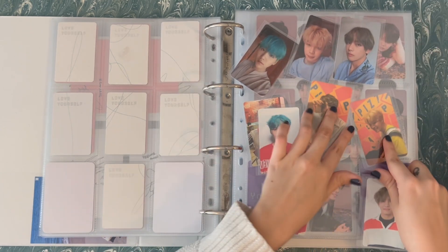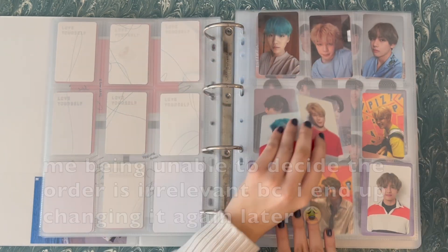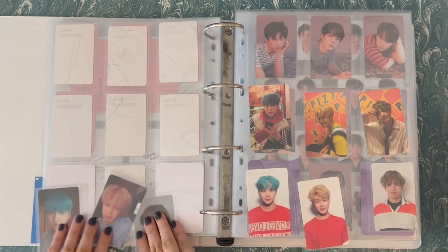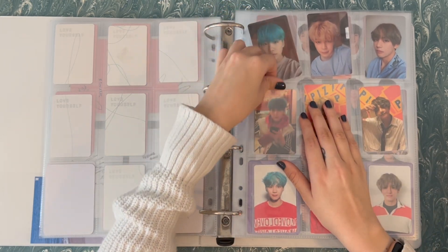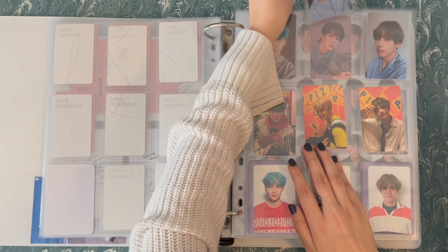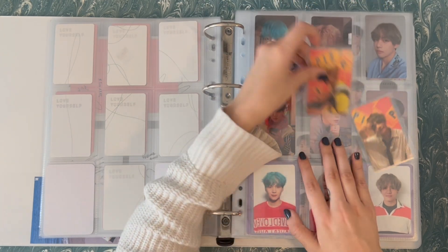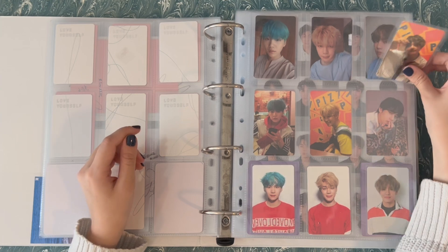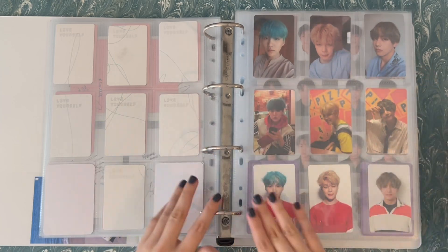I've gotten to a point where I am sure I'm not completing OT7 for Korean albums, so I'm just going to make the most of how I want it to look. I'm always curious to see if people line up the member by row or by column. I've always done it by column, so I find it very difficult to switch now. I really like how they look in row form when they're the same version, as opposed to making the row all the same member — but that's just preference.